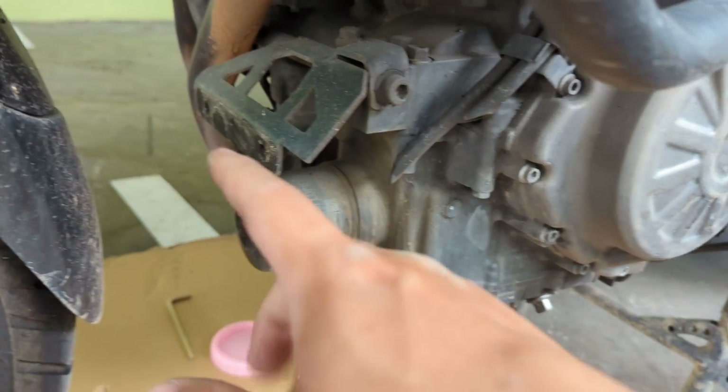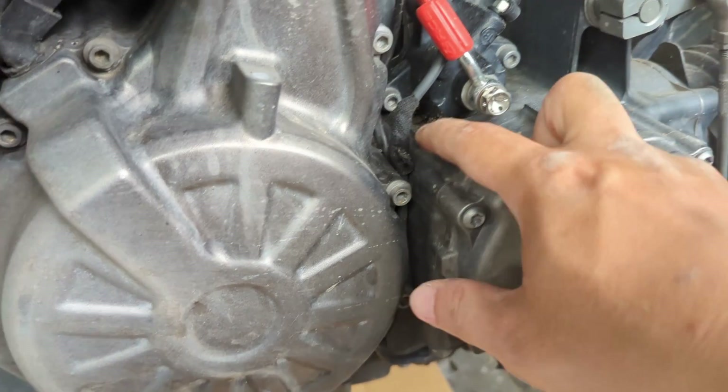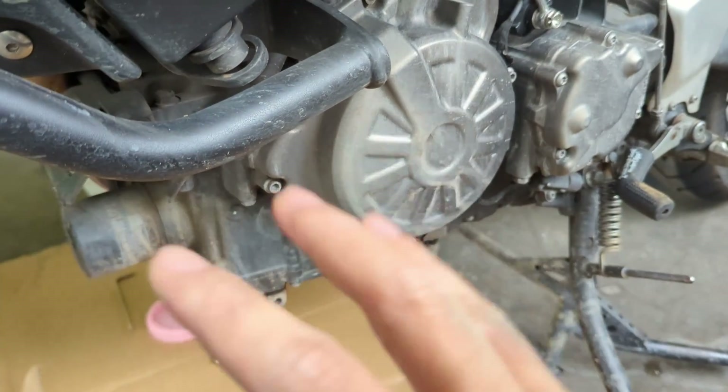The skid plate is now removed. As you can see it's pretty filthy and there's a lot of sand trapped inside here. We'll probably wash it after the whole major servicing is done.